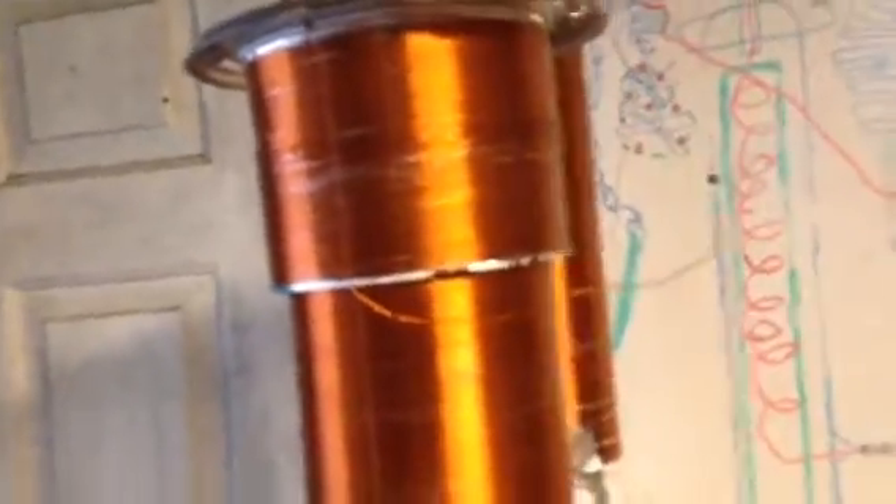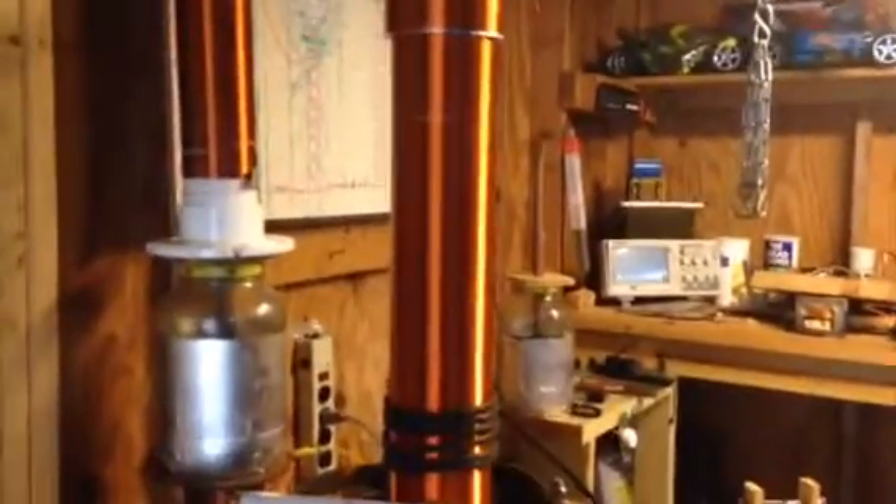And if you look inside here, you'll see the purple. See the purple — it's like little flames in there. So this is basically just off solar. I have a solar-powered Tesla coil.